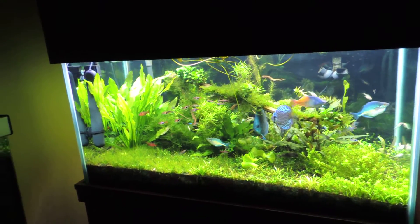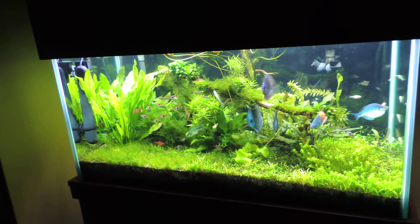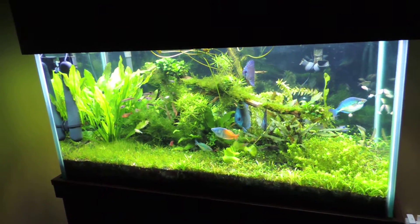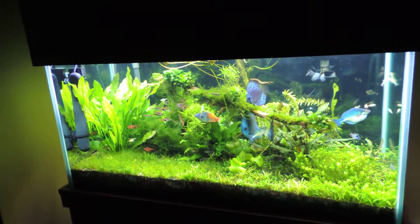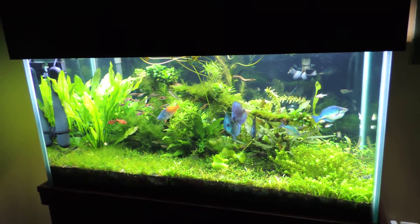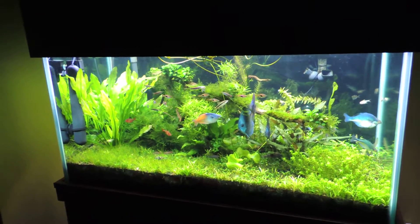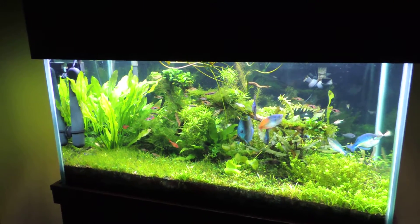The surface of the water — this is what a surface skimmer will do. Any kind of agitation at the surface will take care of that biofilm. It just shows up; used to freak me out, now it really doesn't. But for those of you — usually what I notice, at least in my experience —